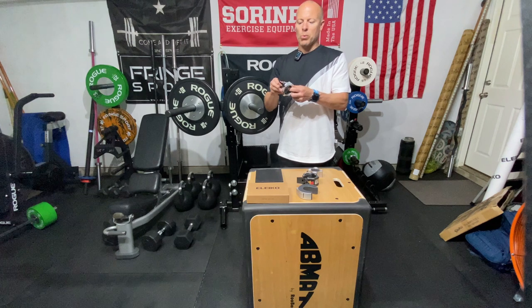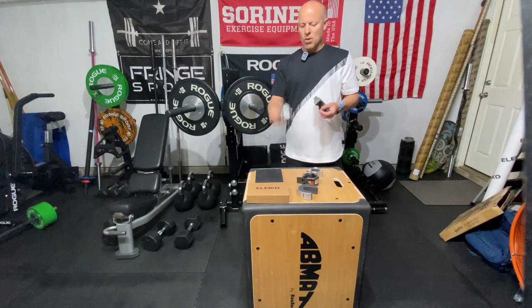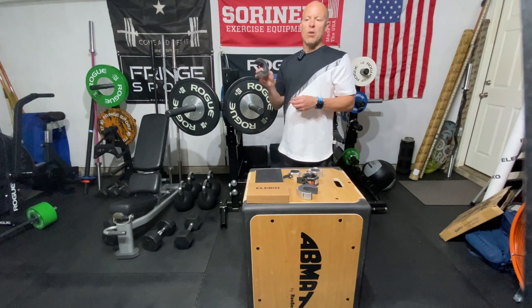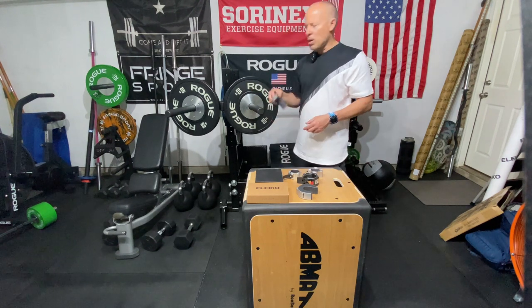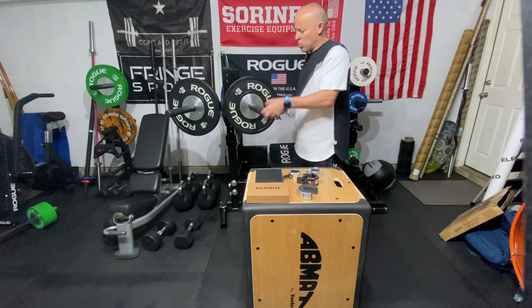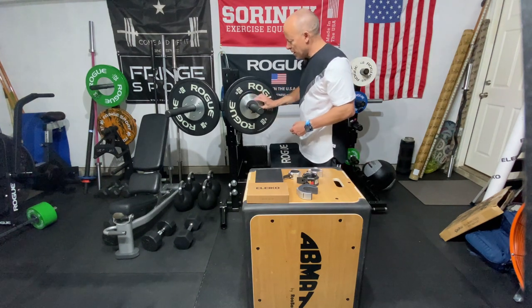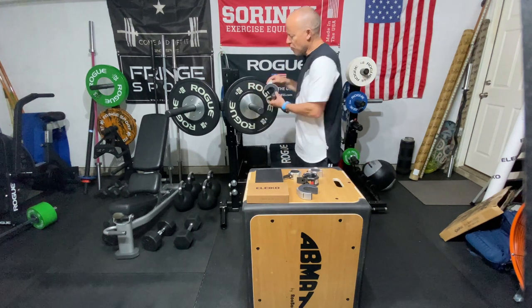If you want something that's going to hold your weights and you don't have to worry about them moving, this is a really good deal at $50 for a collar. The quick release lever is really nice — it's sort of like a bike lever. With the Aliko collar, it is a little quicker to load your weights and it can be one-handed: you could grab some weights with one hand, slide them down, put the collar on, and it's locked in place.